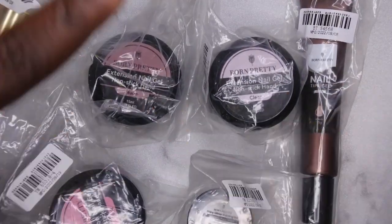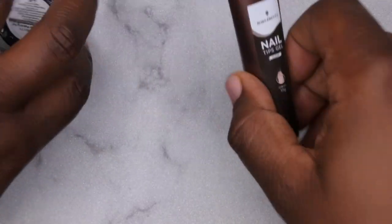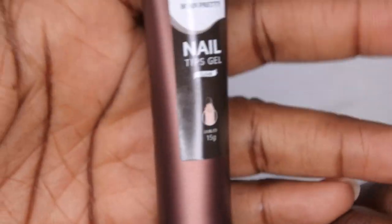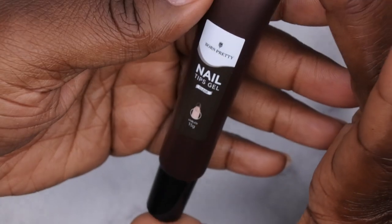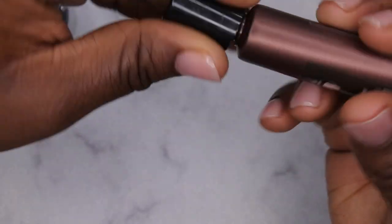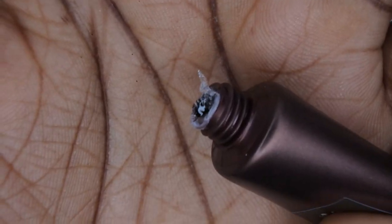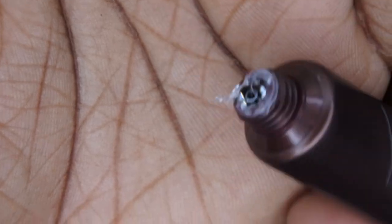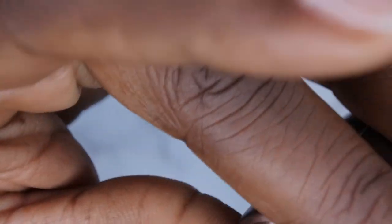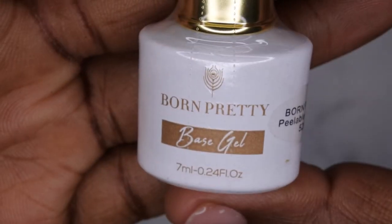Let's hop into all the items that I picked out. First, I'm going to start with this nail tip glue. You guys know that I'm a huge fan of gel-X nails, and so I thought it would be handy to have the nail tips gel in a tube — I just think that's genius. It looks like a nice thick gel here, which I feel like is going to make it really easy for applying the full cover tips. It's a 15-gram container.